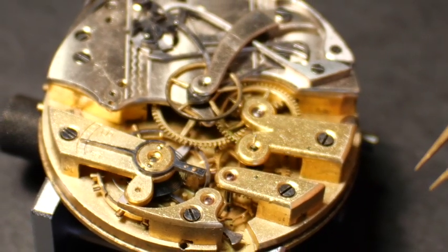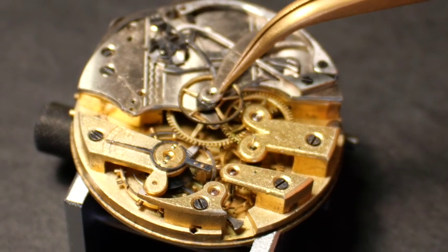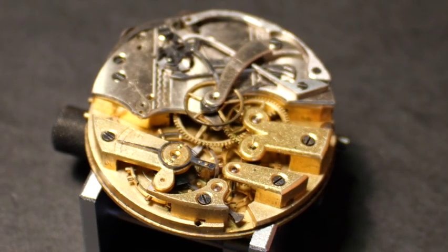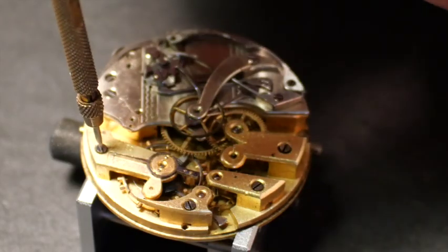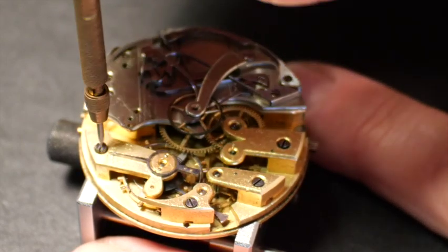It was running, so I expect everything to be there and be good, but you can never tell. The next thing I want to do after checking everything out is to take this balance off.